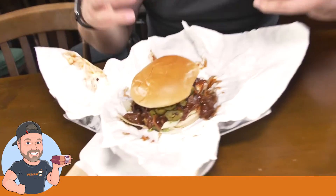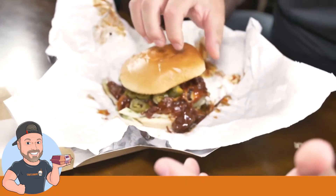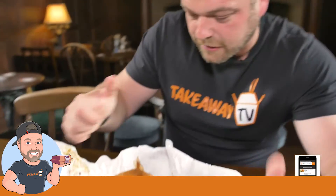But this isn't pulled pork — this is jackfruit. So if you're not familiar with jackfruit, you might have seen it in coleslaw or salads. But these amazing, talented people at Voodie have actually exchanged the pulled pork for pulled jackfruit. So we're going to tuck into that.